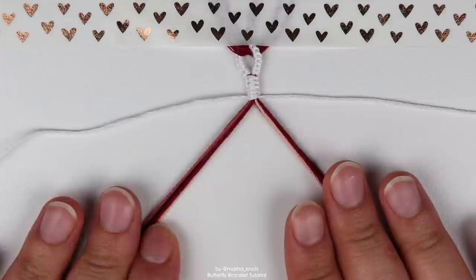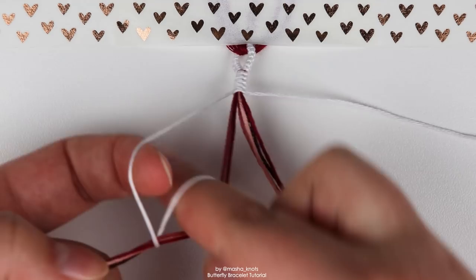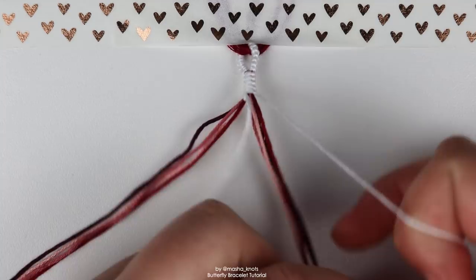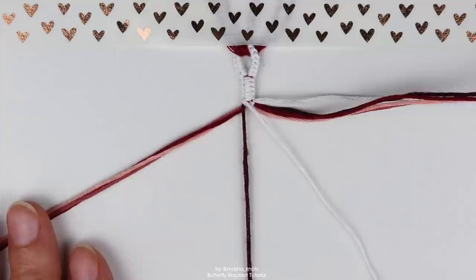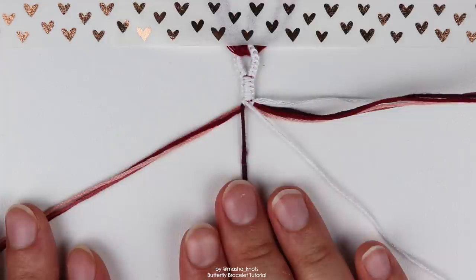We need to get the white strings into the center. We're not going to be doing full knots, just half knots. Take the left string and do half of a forward knot on the left bundle. I'm speeding up here because I assume you already know how to make forward and backward knots — that's beginner stuff. Take the right string and do half of a backward knot on the right bundle. Now put all the strings on the right, including the white string, off to the side. We're going to focus on the left strings for now. Separate the color that you want to start with — I'm going to start with the darkest color. We're going to do seven backward-forward knots with the color string onto the other color strings. The white string doesn't play a part here, just the main color onto all the other colors. Seven backward-forward knots.